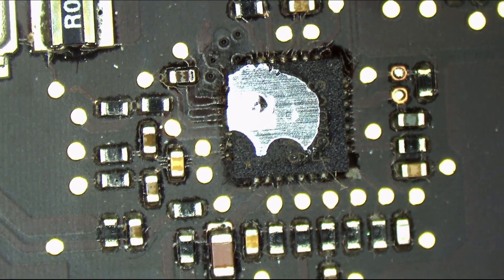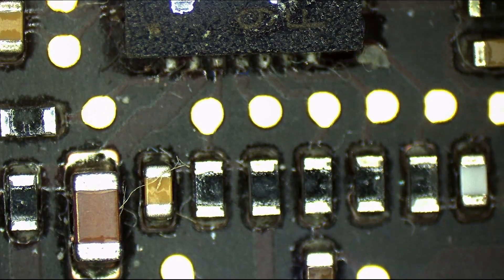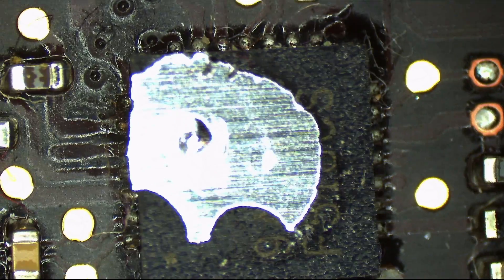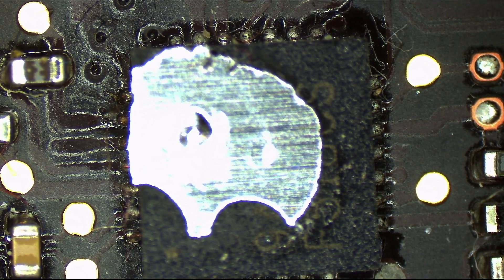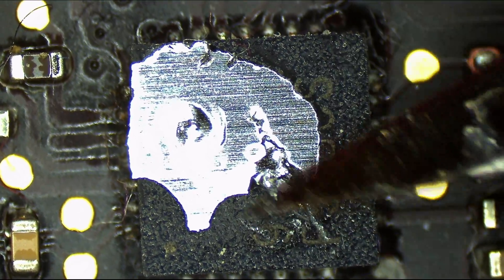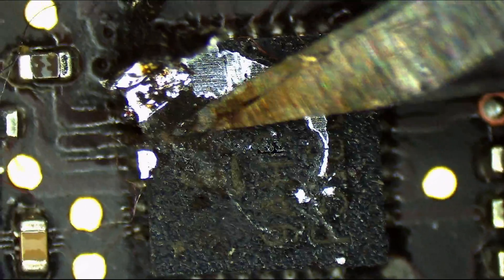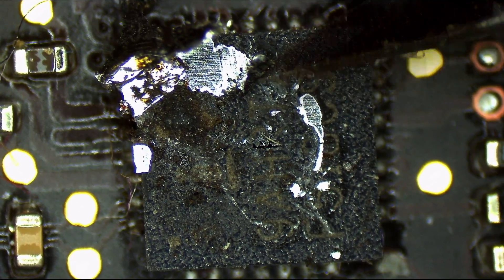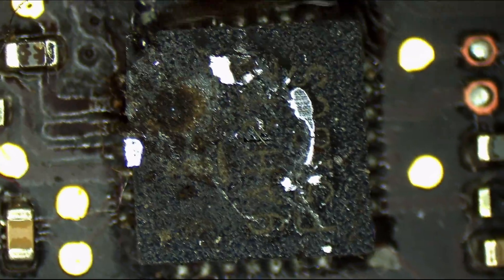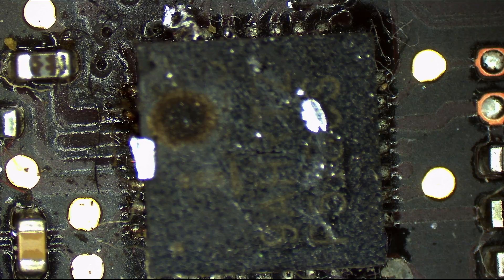What the fuck is that? That's supposed to be an ISL6259 and it's a fucking solder blob. What the hell is this? Okay, this is stupid. Who did this? So the chip has a hole in it, and in addition to the chip having a hole in it — somebody saw a chip had a hole in it, opened the board, and decided to pour a layer of solder on top of the chip that had a hole in it. Wow. I wouldn't even expect a genius to do that.